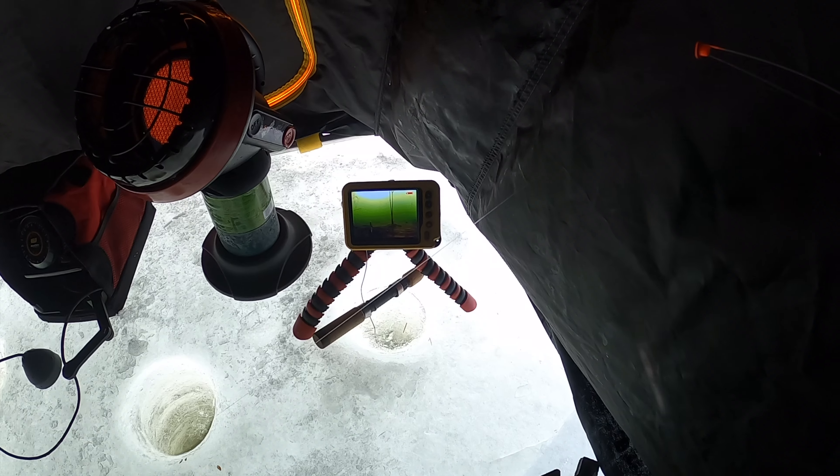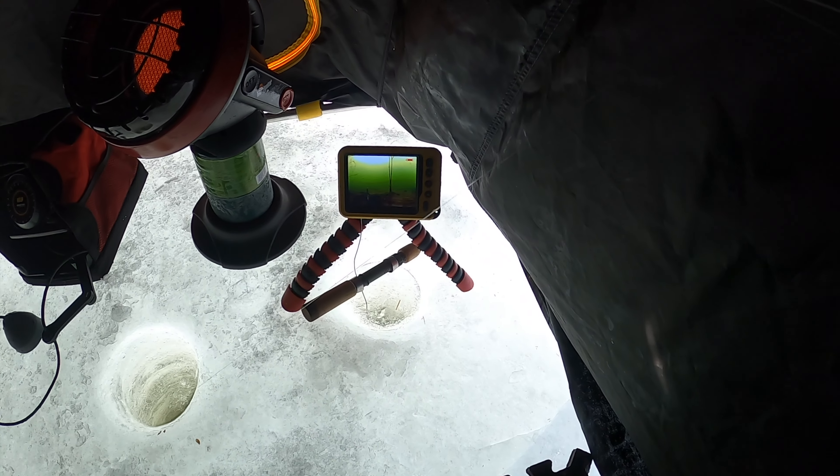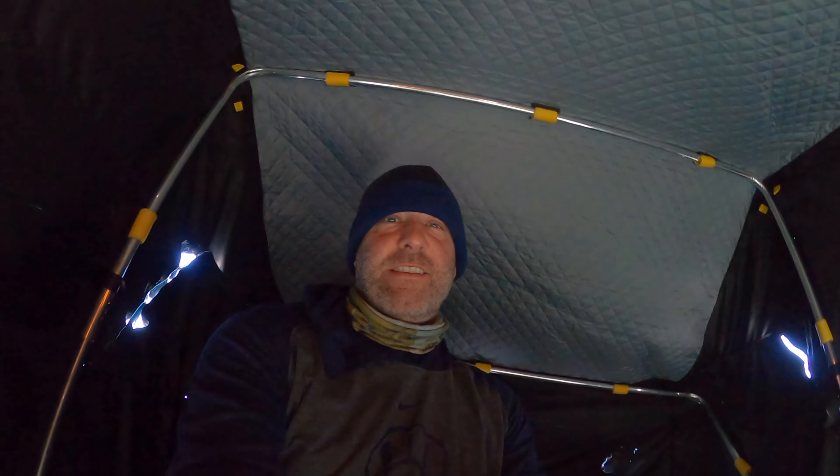We've seen four on the aqua view, but they just have buzzed past. They haven't bit, but we're doing our best. We've seen some fish — they haven't stayed in the area. They've just cruised by and not bit. So that's where we're at. Been out here for over an hour now.